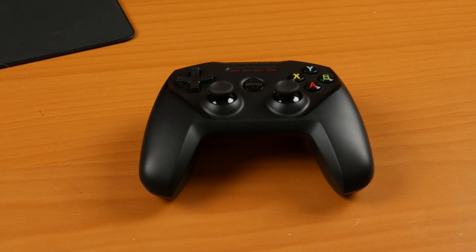Welcome back to the next video in my Using an iPad Pro as a Laptop series. Today we're going to be using the SteelSeries Nimbus controller and Moonlight software to stream games from my gaming computer onto the iPad Pro, and we're going to do that by jumping right into the iPad itself.